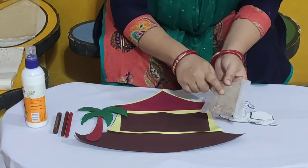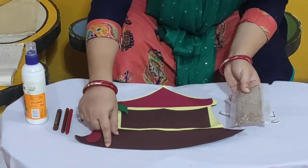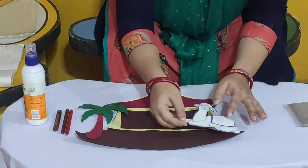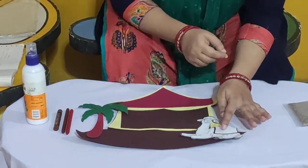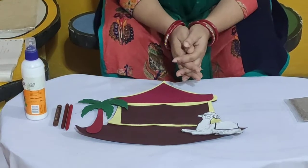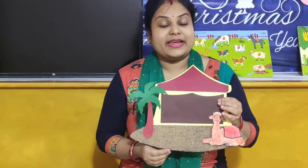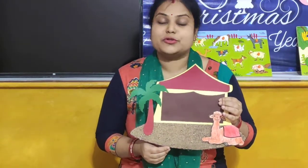Okay children, we will paste this sand at this area. And after pasting the sand, we will paste the camel like this. So children, our take away photo frame is ready — you have to do it like this.